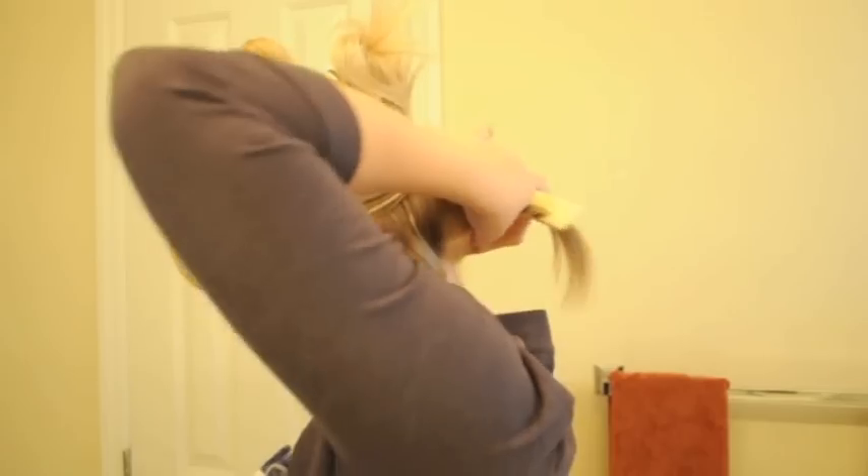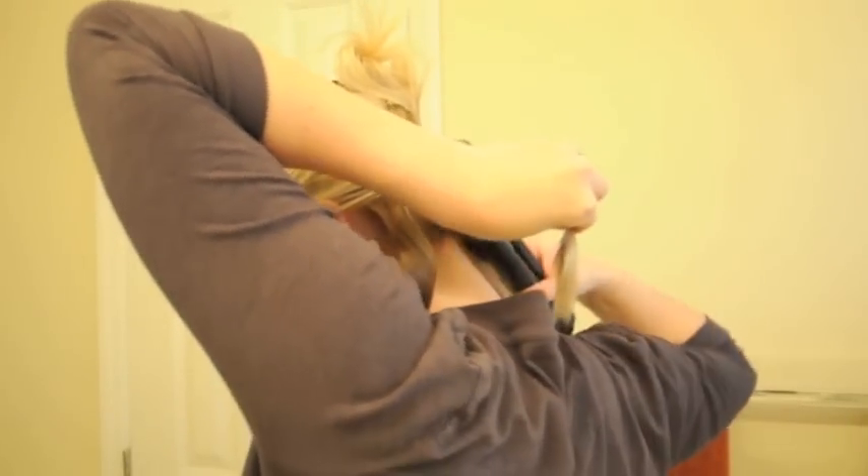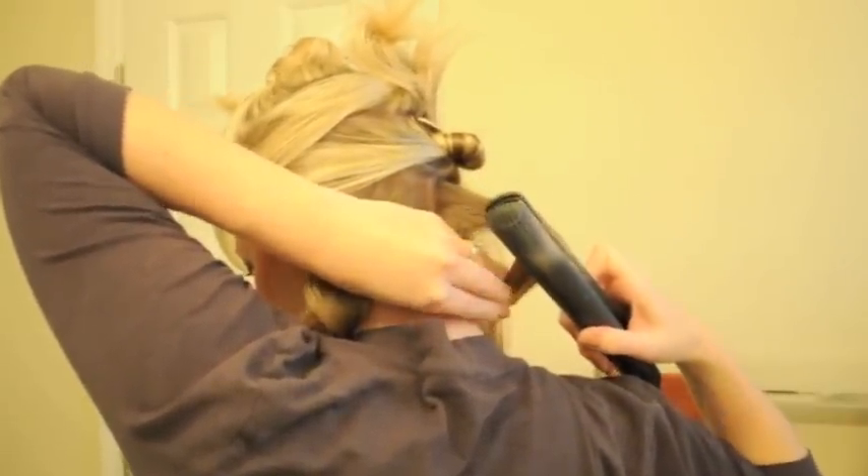Do a middle section in the back and then come around and do the left side. Put it in at the root, twist, and then slowly guide it out.